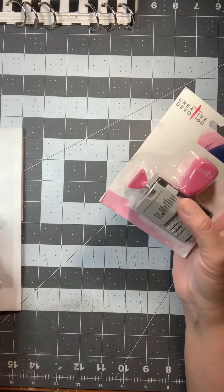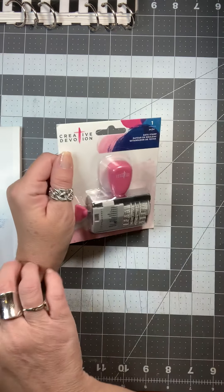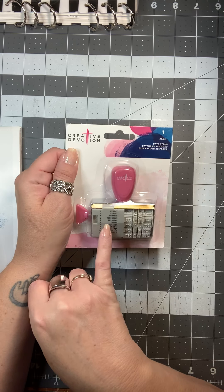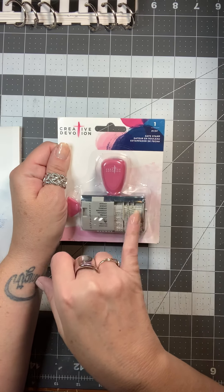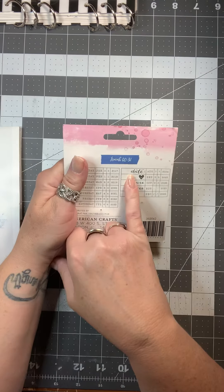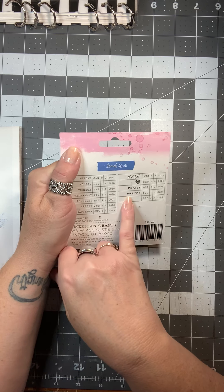The last thing I got — and all this was free for me since I earned gift cards — is a date stamp, because I use a daily planner that is not dated and it gets really tiresome to date it with stickers. You can choose what day of the week you want. It has the days of the week, the month, the actual day, and the year. The years on this one go up to 2028. It also has the word 'date,' a heart, the word 'praise,' and the word 'prayer.'